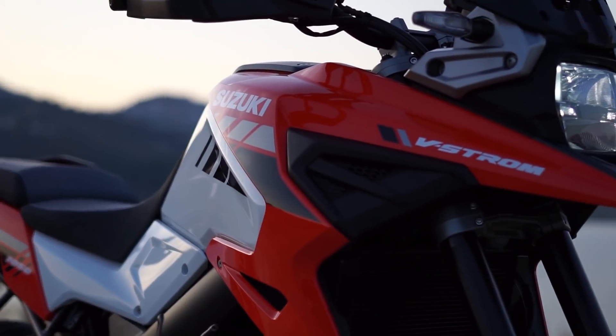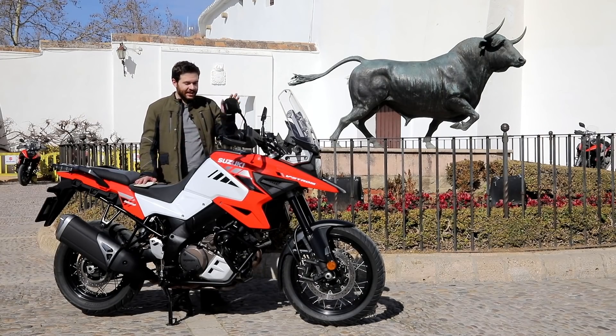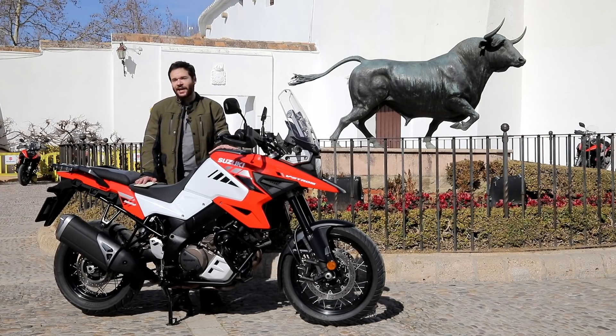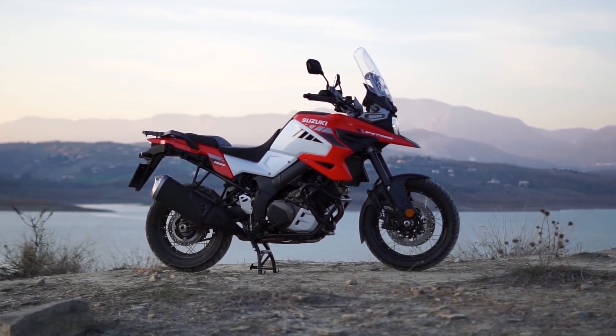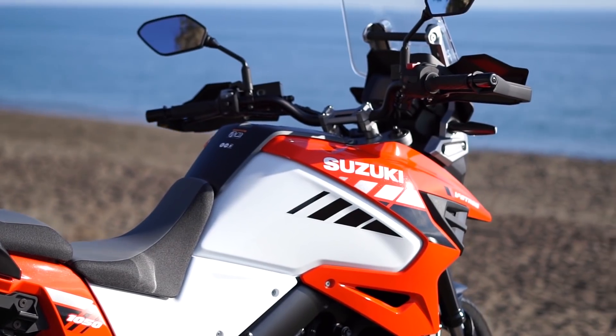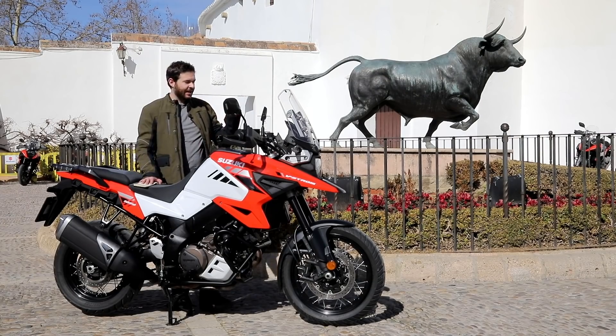There are three trim levels. The base model MSRP is $13,399. The XT, which I've been riding today, is $14,799, and the XT Adventure is $16,999. The XT has the cruise control, the new IMU, handguards, and crash bars. Moving up to the XT Adventure, you get panniers — aluminum panniers in the U.S. — and heated grips.